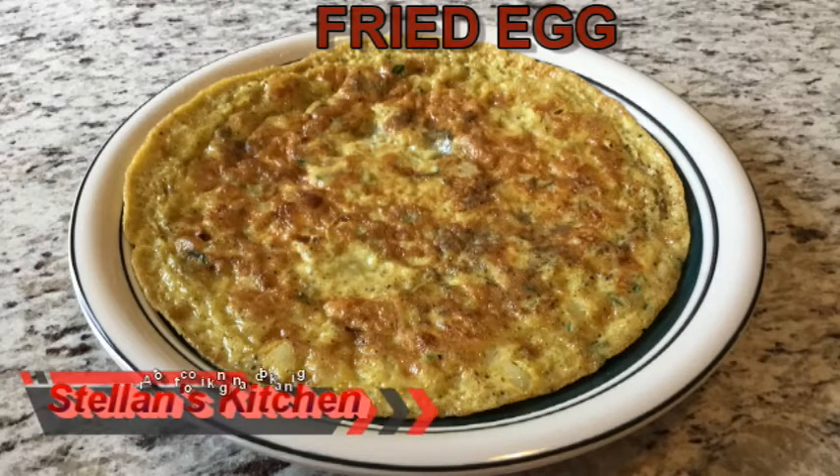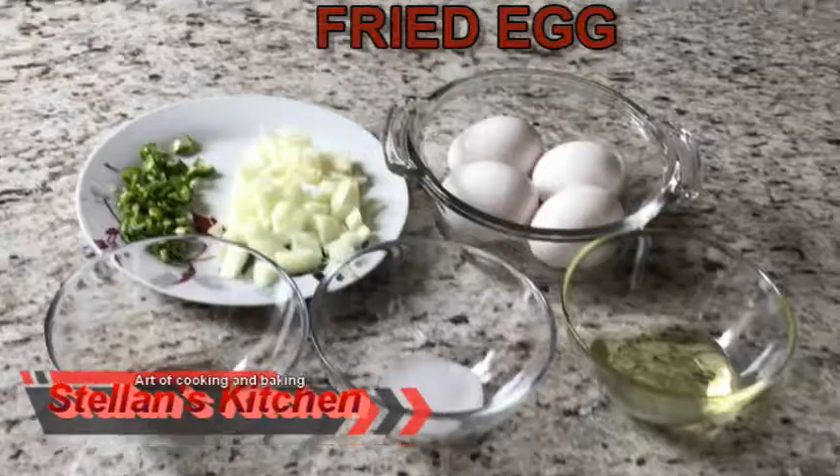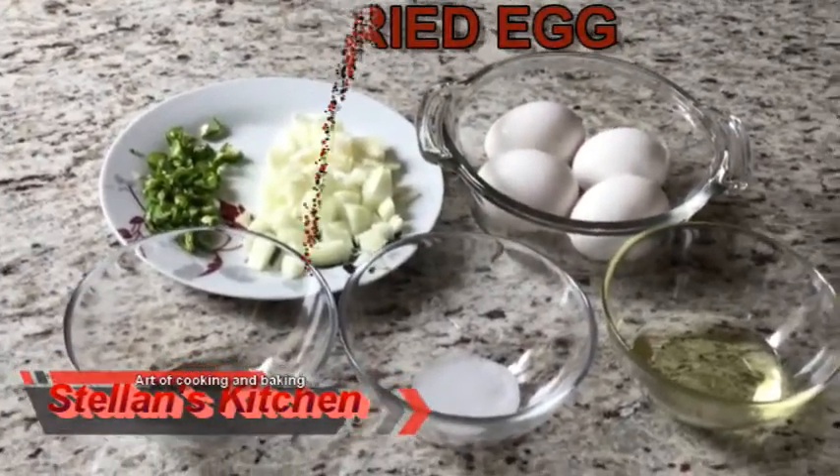Hi friends, welcome to my channel. Today I'm gonna show you how to make fried egg. Let's see the ingredients now.